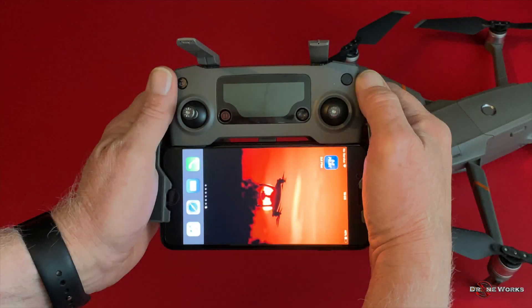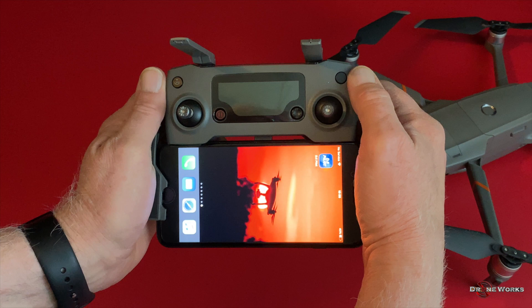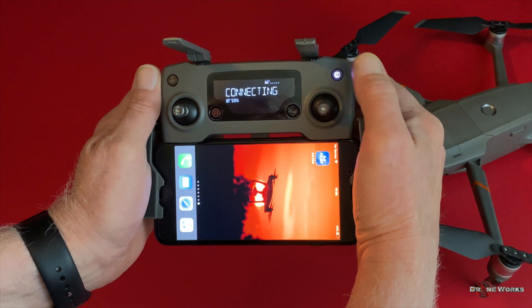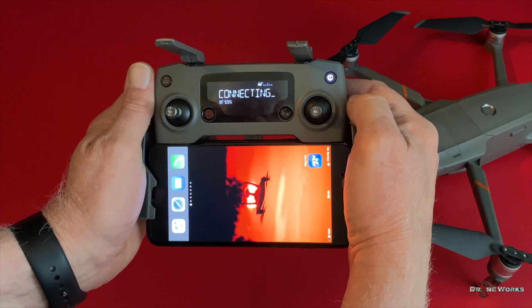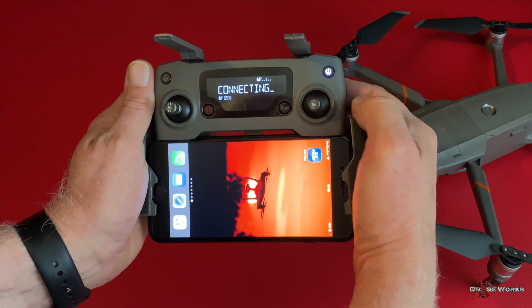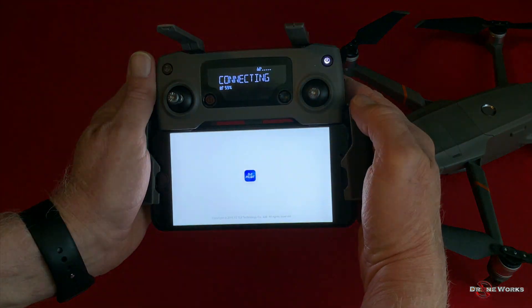A new aircraft must first be activated before it can be flown. Start with a fully charged flight battery and remote controller. Power on the remote by pressing the power button once and quickly releasing, then pressing it a second time and holding until the remote powers up. Start the DJI Pilot app on the mobile device.